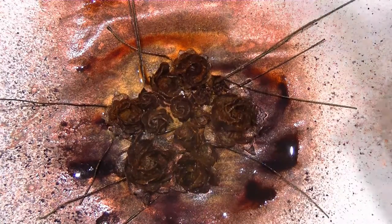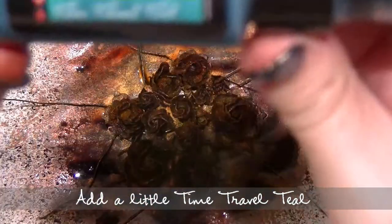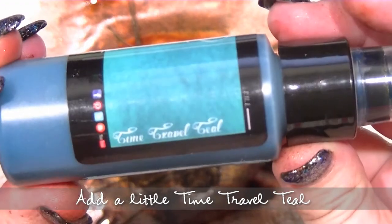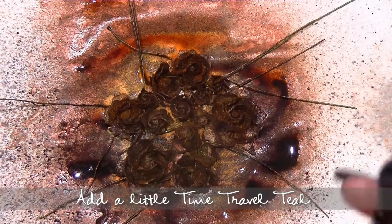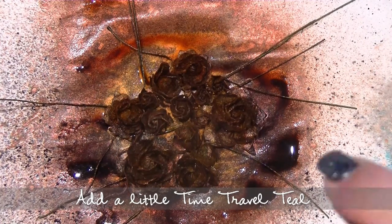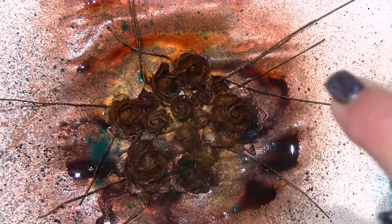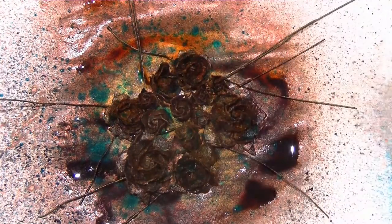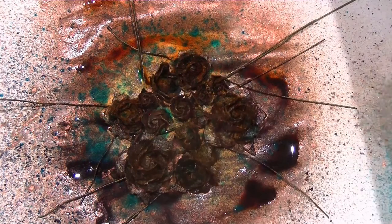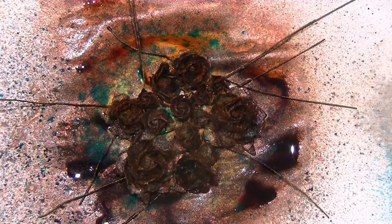Now these are looking grungy and gorgeous but I want them to match my project a little bit more, so it needs a tiny hint of colour. I'm going to use some of the Time Travel Teal — this is just going to be a tiny swipe over the top just to add another element of colour. So I'm spraying from a little bit further away and I don't want a lot. I'm just trying to get shots of that blue showing up in the flowers — and I think that's really all that it needed. As those dry that blue will soak in; you won't really see the blue colour but you'll just see some of that shimmer when they're done. It all just helps to add to the grungy look.